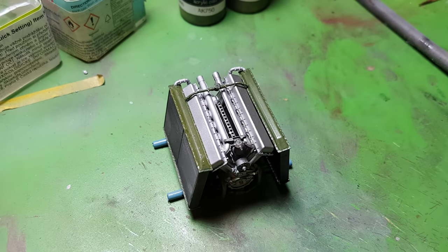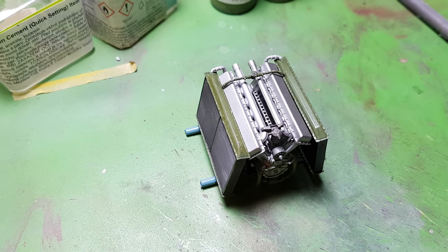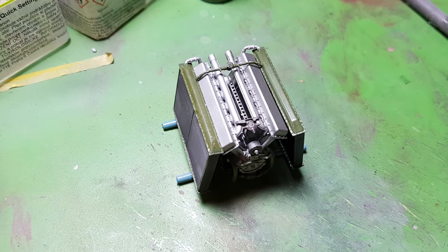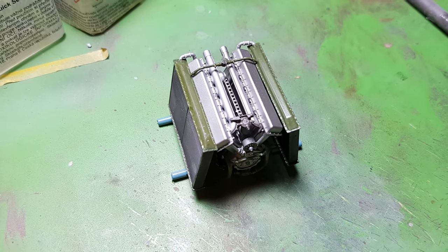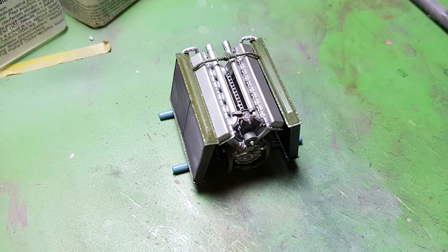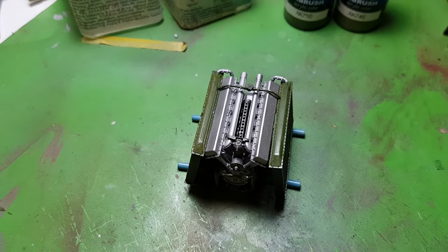As I said before, this is an interior kit, and MiniArt also announced a simple version without interior. If you want a simple and fast build, you might buy the kit without interior, but I would recommend checking the interior kit because it was the main idea and the main beauty of this kit. You might also think of an interesting way to display it.